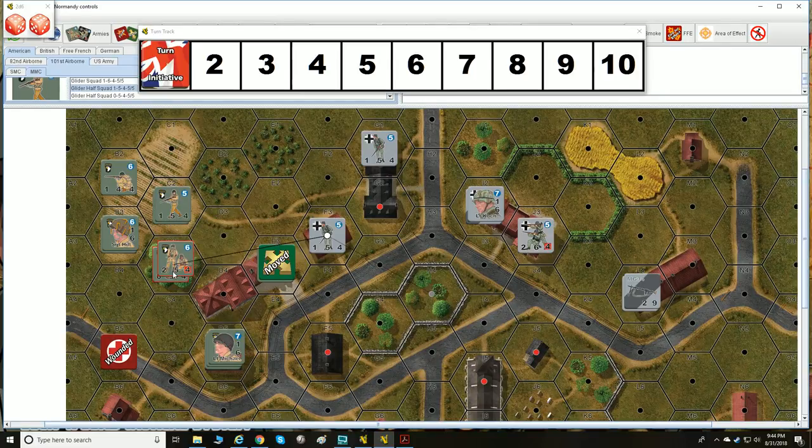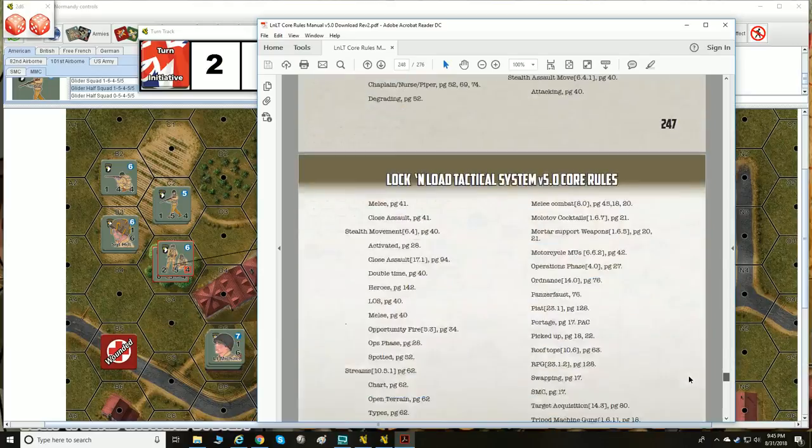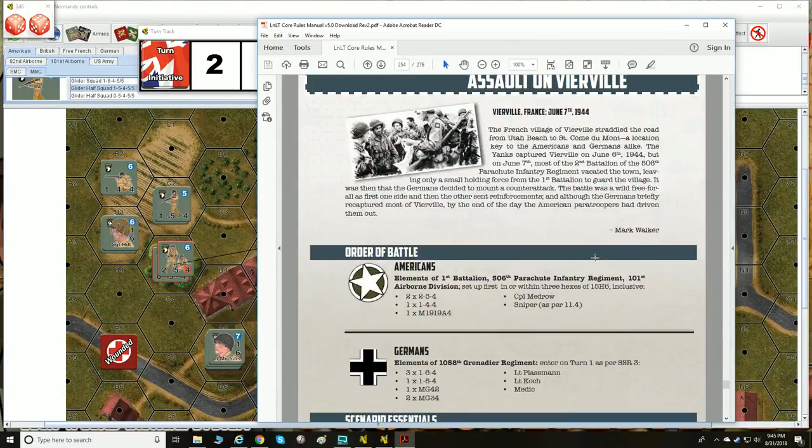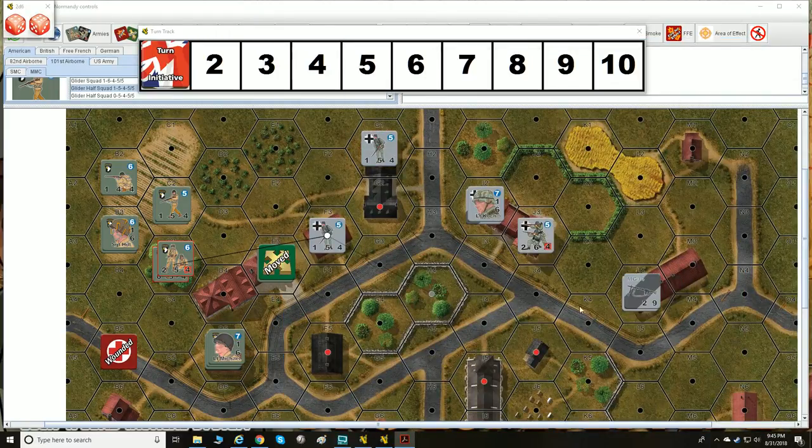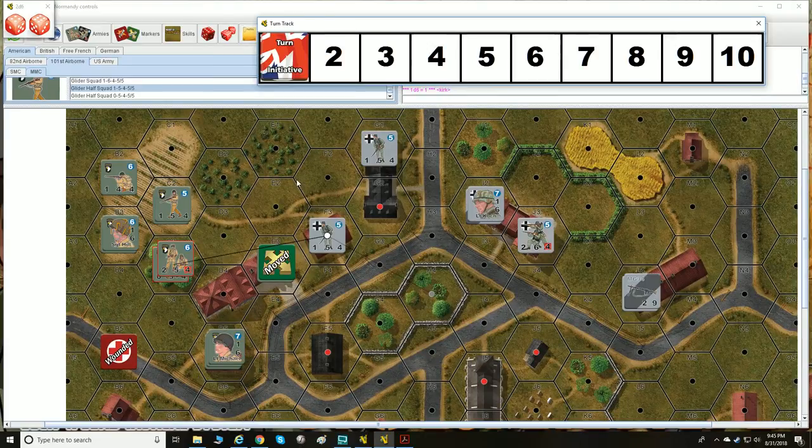There is smoke in Lock and Load. The scenario card will tell you how many smoke canisters you can use per scenario, and it'll give you an activation number. For example, if the American smoke activation is 2, you need to roll 2 or less on a six-sided die to successfully use a smoke canister. If you miss the roll, the unit just didn't manage to throw smoke.